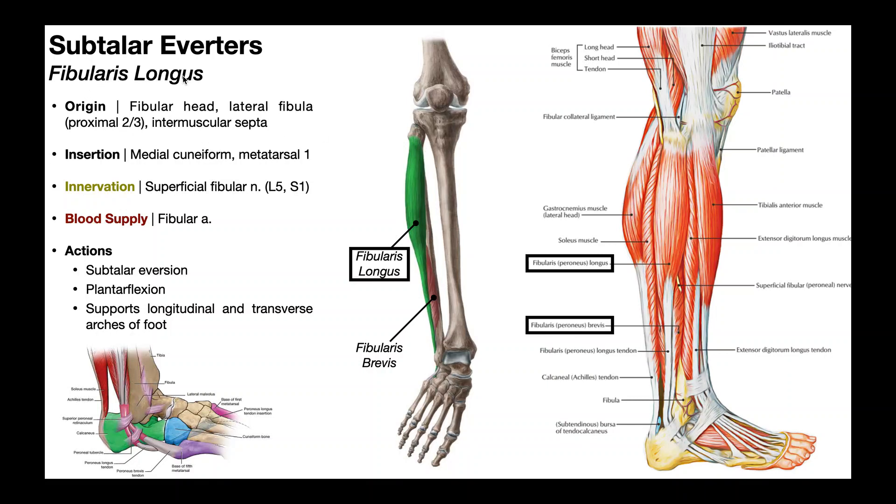The fibularis longus originates off of the fibular head, as you can see right here — that's this muscle in green. It also originates off of the proximal two-thirds of the lateral fibula, so about to right here, and a little bit on the intermuscular septa of the lower leg.